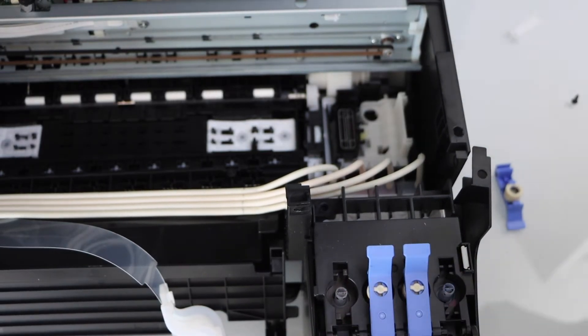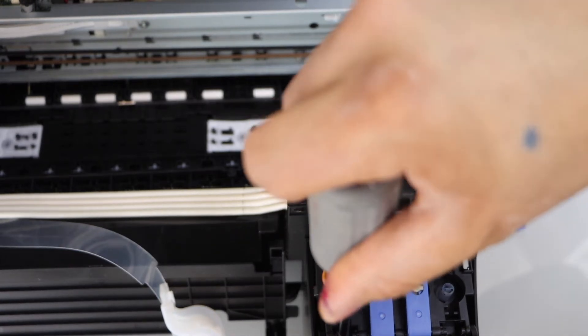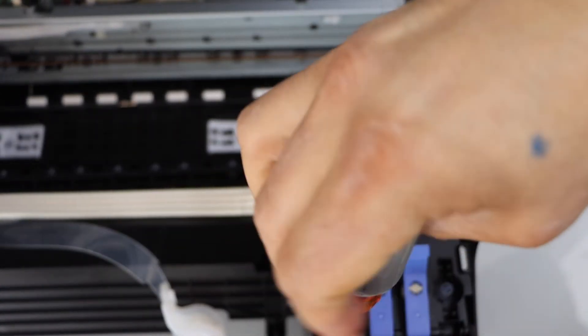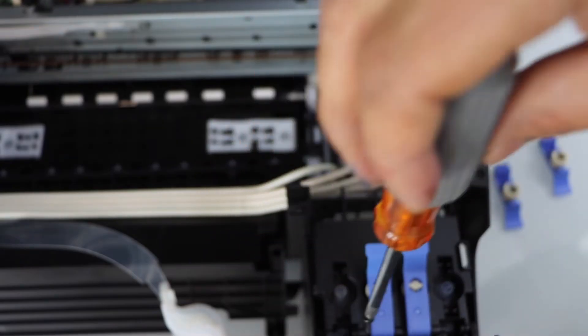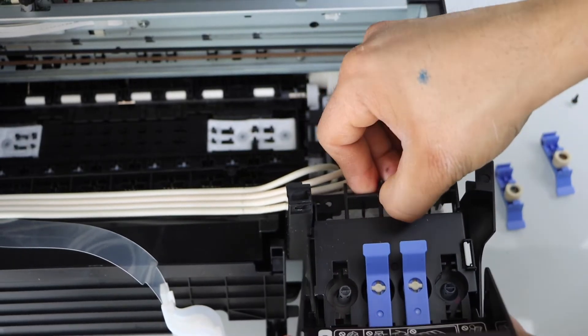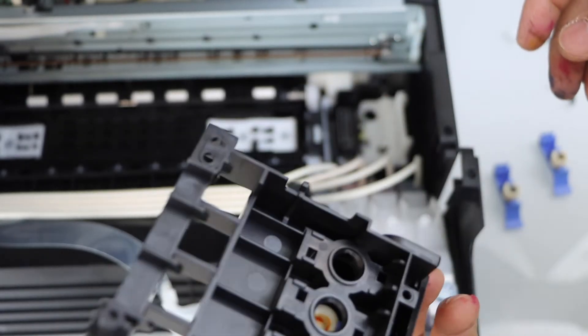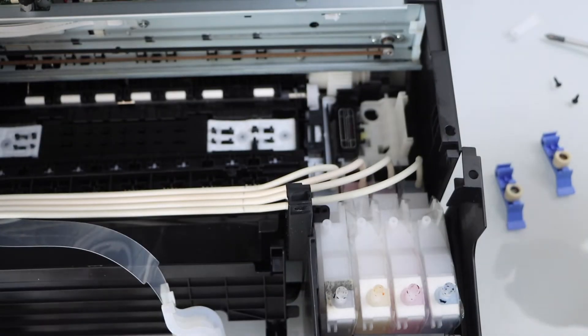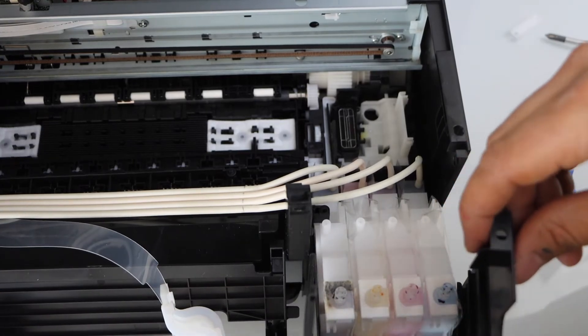Now open this screw and lift it up — this plate will come off. Here are our ink tanks. This plate also comes out.